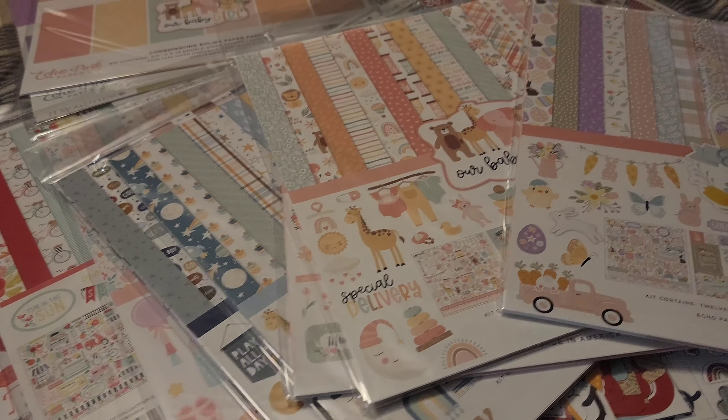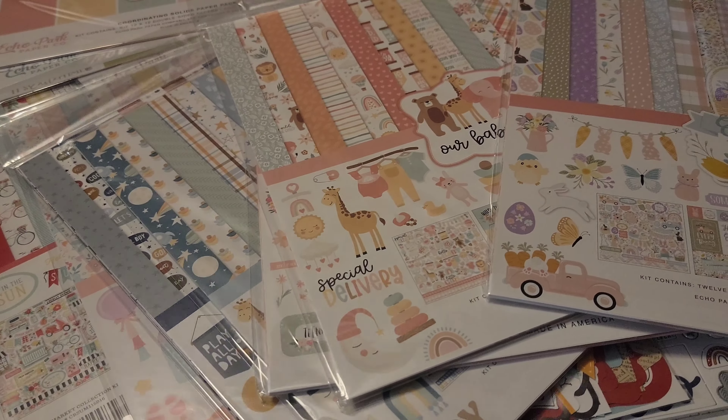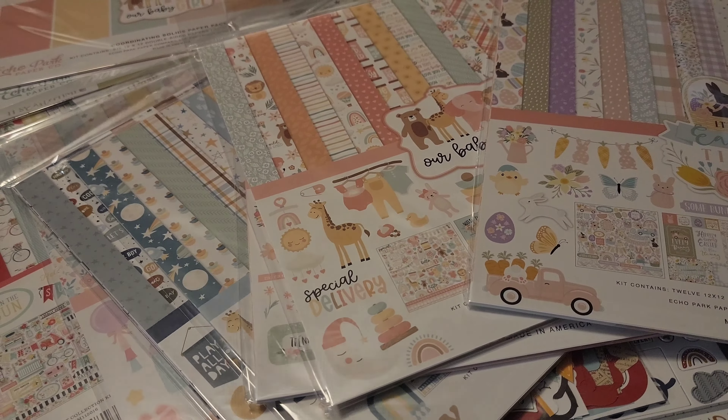I could not resist. I am currently on a little program — a goal of digging into my stash and my collection kits, because I keep taking advantage of the Echo Park warehouse sale and I have quite a bit of these collection kits. I've been trying to dig into them each month, but I think it's okay to still take advantage of the sales because you don't ever want to run out of your stash.